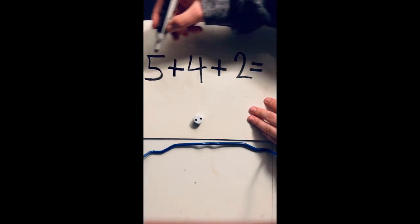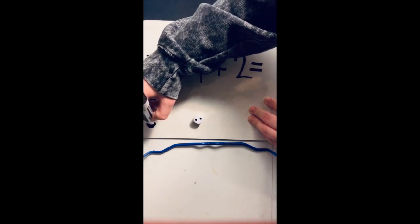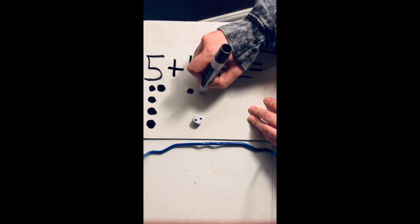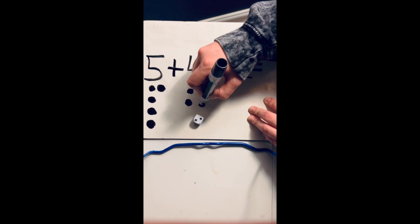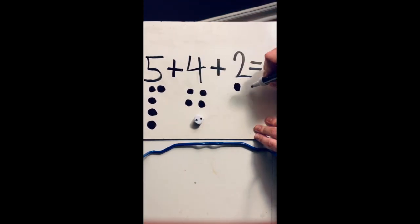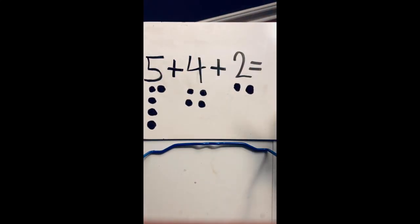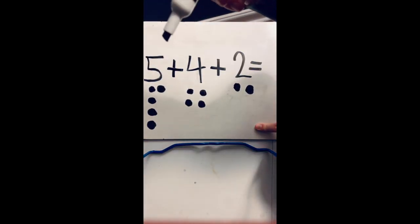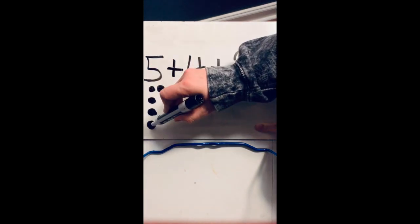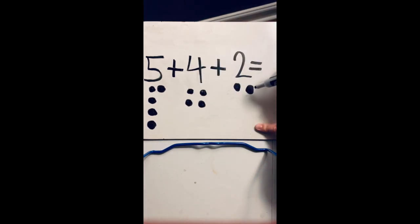I'm going to draw my picture. So I'm going to draw five dots here — one, two, three, four, five. Then right here I'm going to draw four — one, two, three, four. Then I'm going to draw two — one, two. Now since we're adding, I'm going to count all my dots together. I'm going to put my marker on each dot as I count it — one, two, three, four, five, six, seven, eight, nine, ten, eleven.